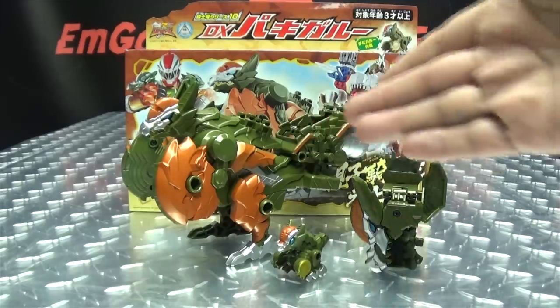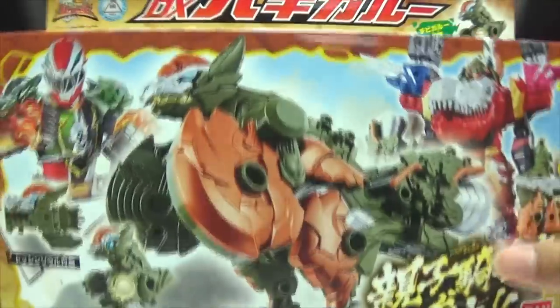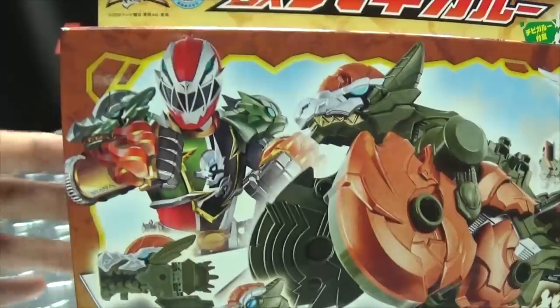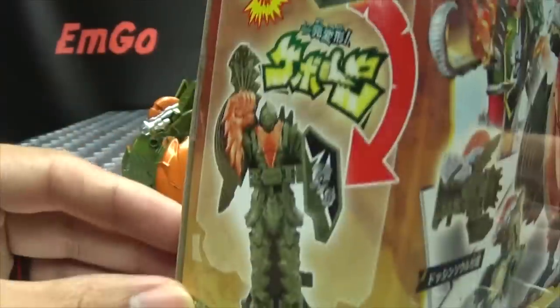So here we are, and there he is. First and foremost, as always, we'll take a quick look at the packaging. At the front here we have Pakigaru, and we have Chibigaru, we have Ryu Soled with the armor, we have Kishirio. Up top we have the Ryu Soldiers. On the side of the box we have things and stuff, on the other side of the box we have stuff and things.